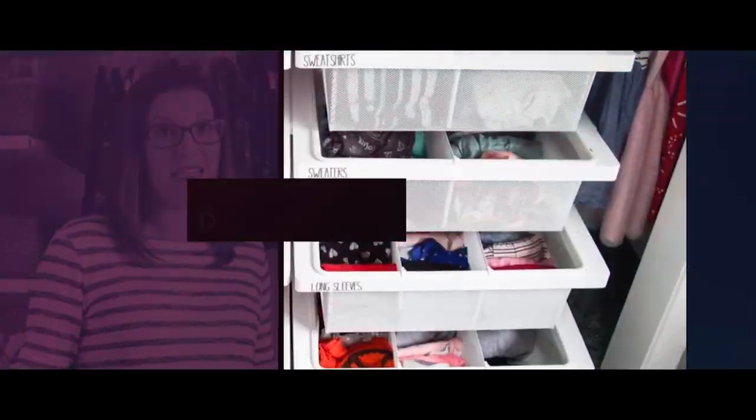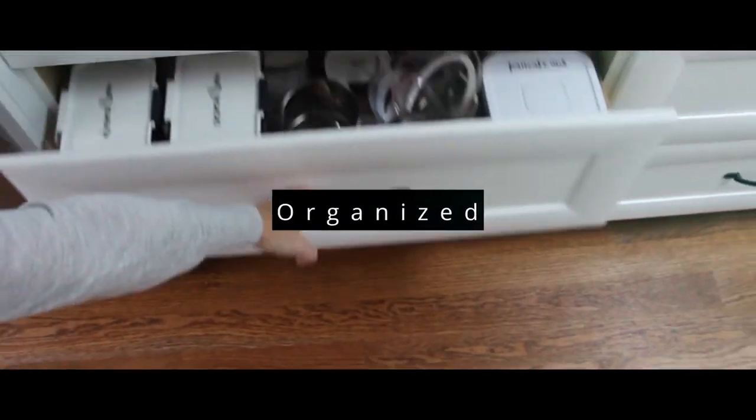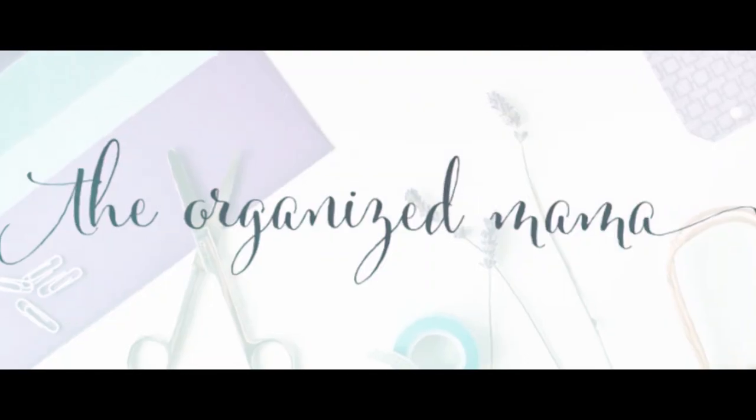Hi, my name is Jessica and I am the Organized Mama. I help families just like you with organizing tips, tricks, and tutorials.